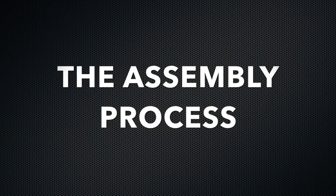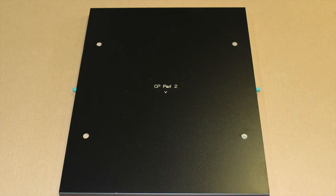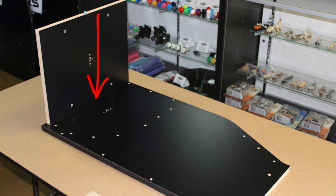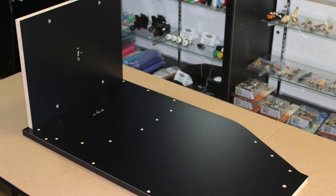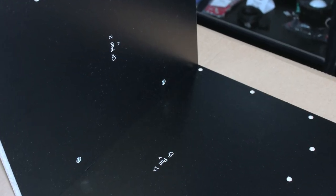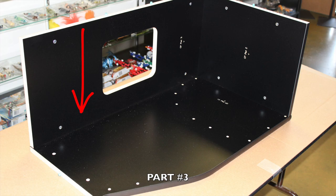The assembly process. Lay part number 1 flat on the ground with the engravings facing up. Now locate part number 2 and note in red where you will be inserting. Securely peg part number 2 into place as shown, making sure the engravings are facing inward.